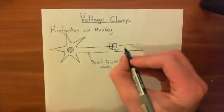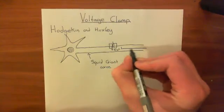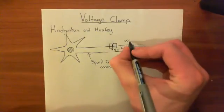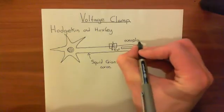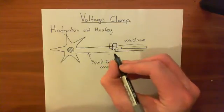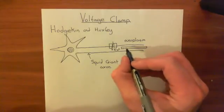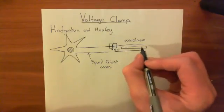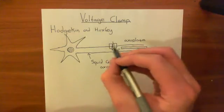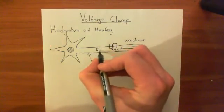You take an electrode and you stick it inside the axoplasm of the axon. Axoplasm is just a fancy word meaning the cytoplasm within the axon of the neuron. So you stick an electrode into the axoplasm of the squid giant axon. When you do that, the electrical potential that this electrode is at will be the same as the electrical potential that the axoplasm is at — i.e., the electrical potential of the intracellular compartment of this neuron.